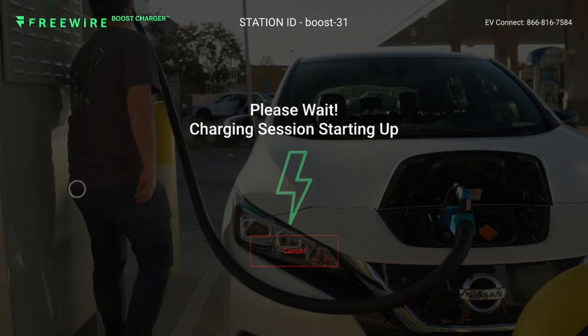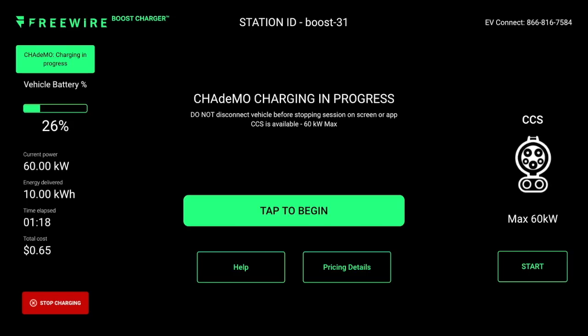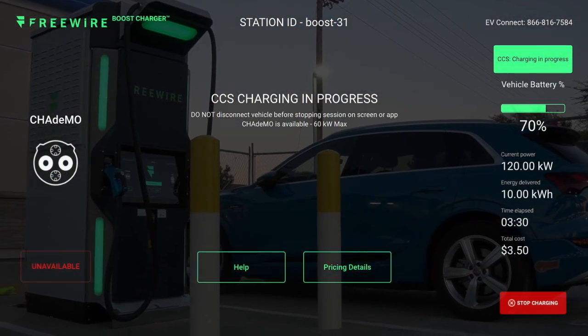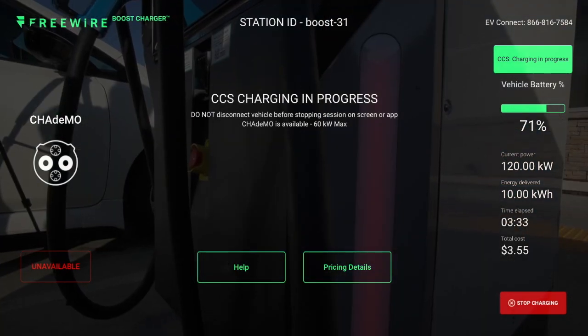While a charging session is in process, the touchscreen will display relevant information about the session. It will also indicate if the other plug is available — if another driver arrives and that side is green, they can go ahead and get started. Alternatively, if one vehicle is charging at 60 kilowatts or more, the other plug will be unavailable, indicated by red lights on that side.